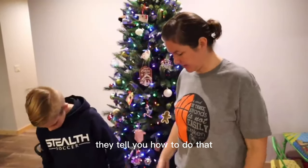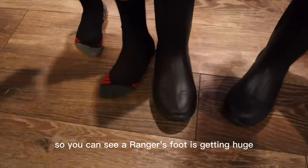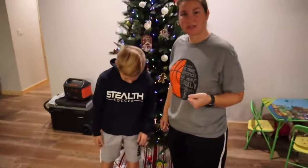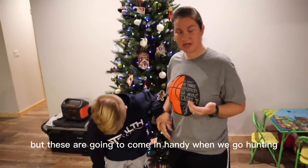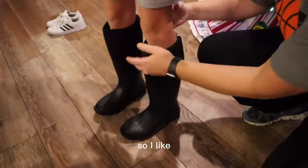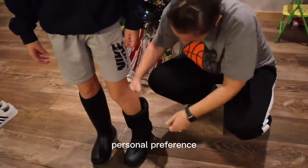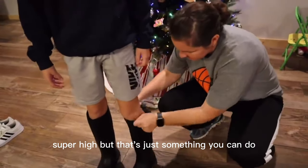You can go on there and you can measure — they tell you how to do that. Go ahead and put them on, Ranger. So you can see Ranger's foot is getting huge. I sized up a little bit for growth so that he can use more than one winter. These are going to come in handy when we go hunting, when we work cattle, anything we're doing — Ranger will be able to wear these and have dry feet. Is it good? I like when these boots are taller — I like to roll mine down, but it's just personal preference. I like to roll mine down unless the water's super high.